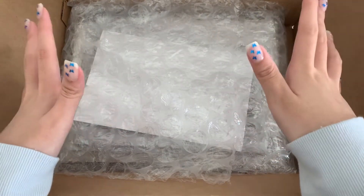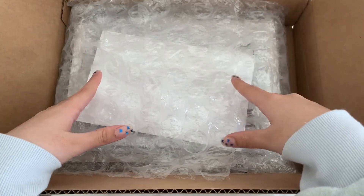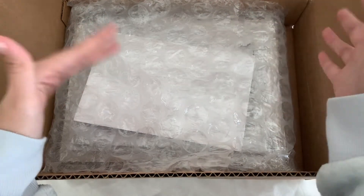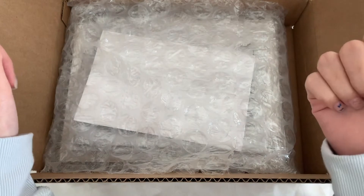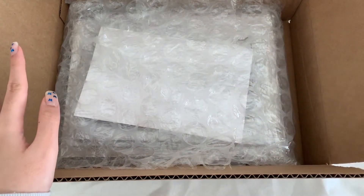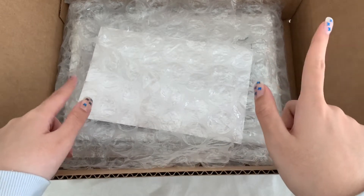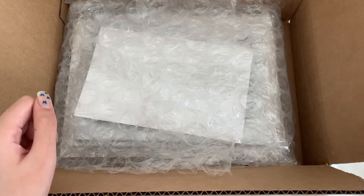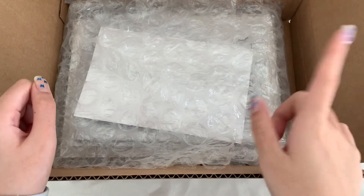I want to say I did buy four albums, but one of them is for my friend. Since these are member versions, we were hoping we could pull our biases. The other three are mine. I'm sorry if the lighting is really bad — I just finished school and got this two hours ago, so I really wanted to get the unboxing done. Today is Monday, by the way.